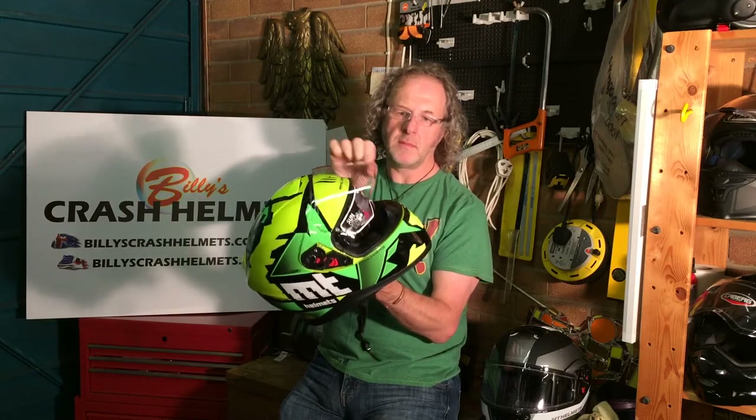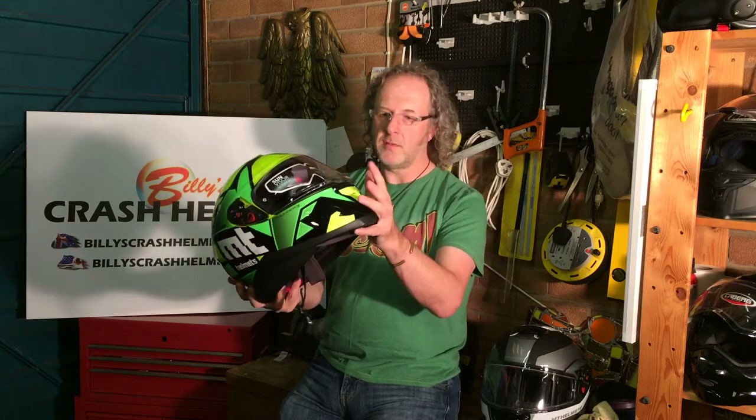The visor works on a ratchet — three positions to fully open — and there's a cracked-open position, which is great when riding through town and you want a little ventilation. The opening tab is on the left-hand side, which is perfect to operate while riding. It's also a quick-release visor, so you can whip it off without any tools to give it a clean and let it dry. To remove it, open the visor, pull the red tab down, and the visor pops out. Reverse the process to snap it back on.